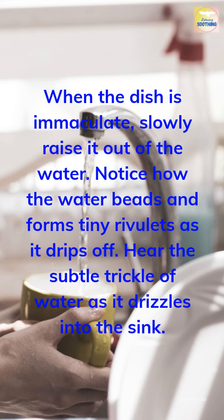When the dish is immaculate, slowly raise it out of the water. Notice how the water beads and forms tiny rivulets as it drips off. Hear the subtle trickle of water as it drizzles into the sink.